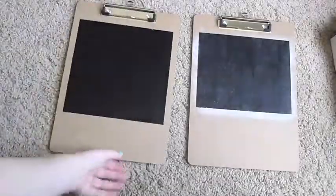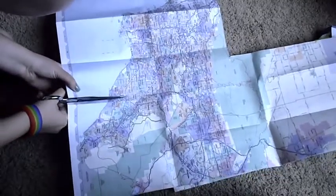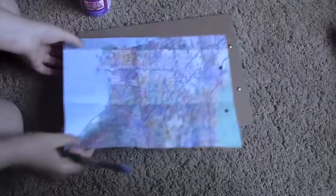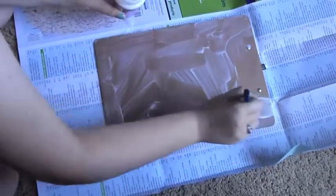And there we go. Next you want to cut out whatever paper thing you want to cover your clipboard with. I chose a map of the greater Los Angeles area and just cut it to fit the shape of your clipboard. I chose to cut holes out but you don't have to. Next put a thin layer of Mod Podge all over the back so that you can adhere your paper to the back of the clipboard.